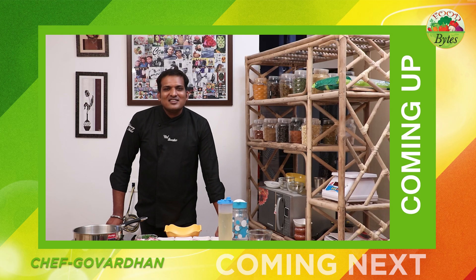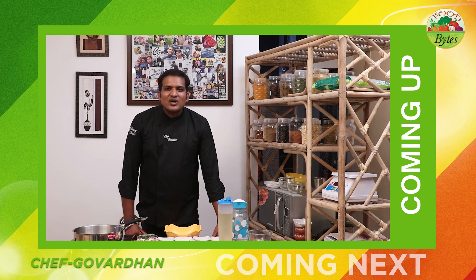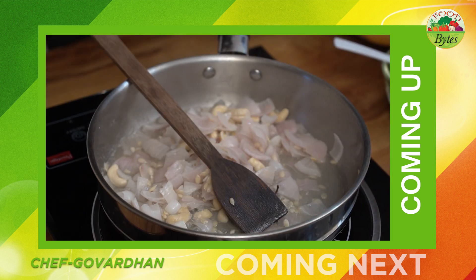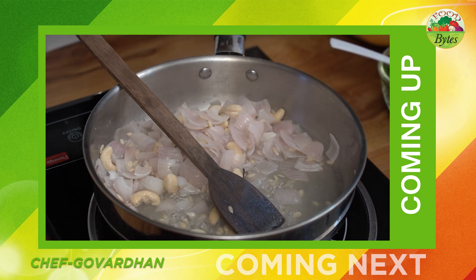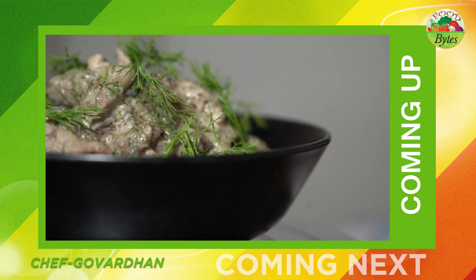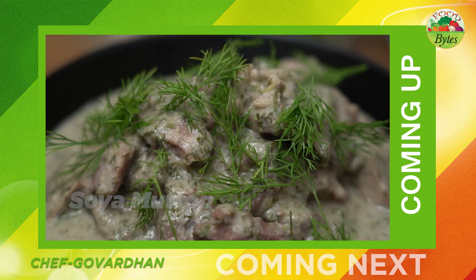Hello! Welcome to Food Bites. My name is Chef Govardhan. This recipe is soya mutton. After this, you can use the water. We will adjust and enjoy the gravy. Bye-bye!